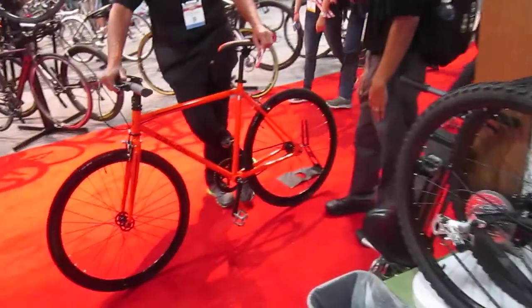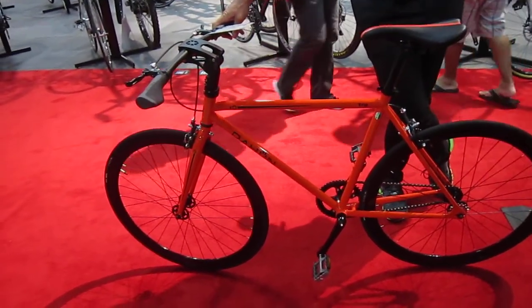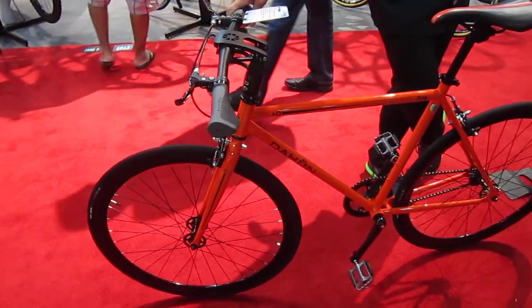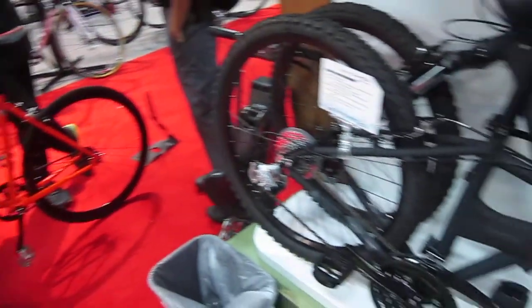Here's the bike we were just talking about — this is the Trip. Basically, the handlebars flip completely sideways so it's flat as can be, and the one pedal has got a quick release. It's a single speed, full-size bike that comes in one color, one frame size right now. That's something a little different than you're going to see from Dahon in general.